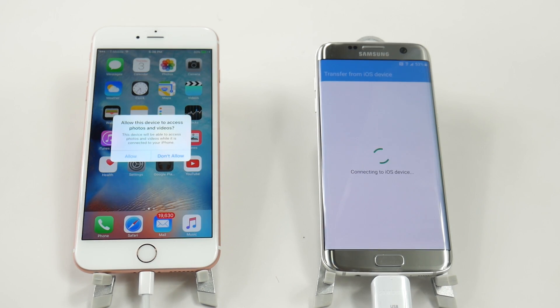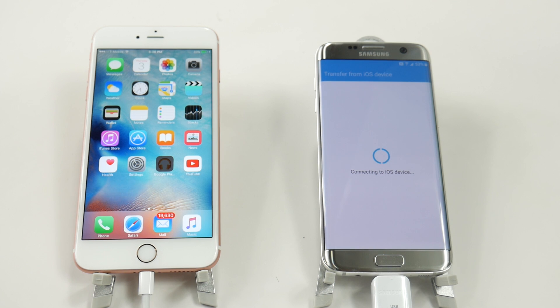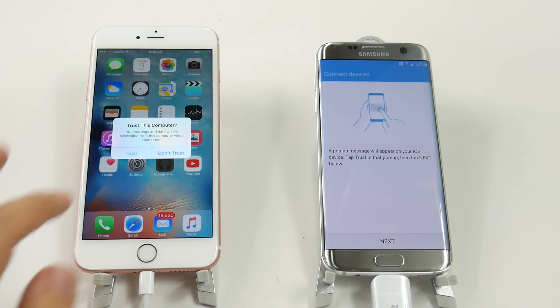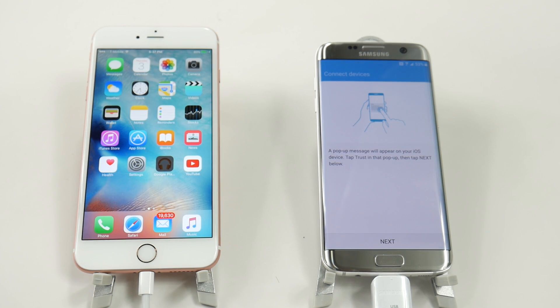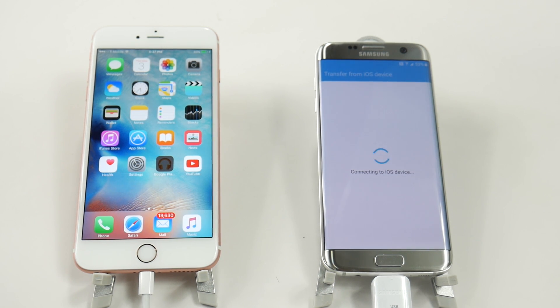Now the iPhone realizes it's connected — it will ask you if this is a trusted device, you will hit yes or allow to trust. Then once that goes, you're going to hit next on the Samsung device and it's going to connect to the iOS device and then search your entire iPhone to see how much it needs to transfer over.